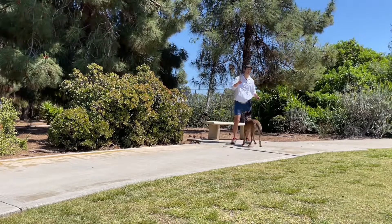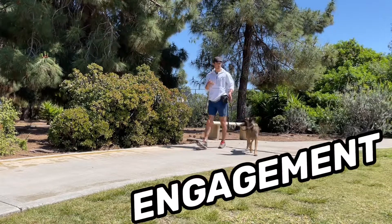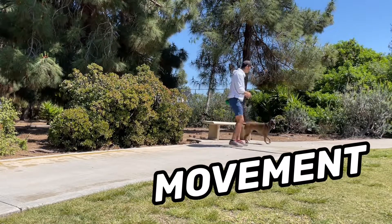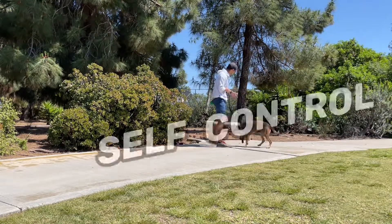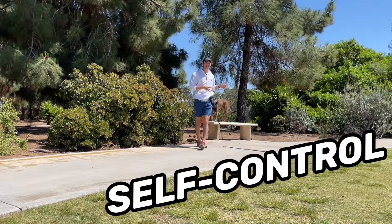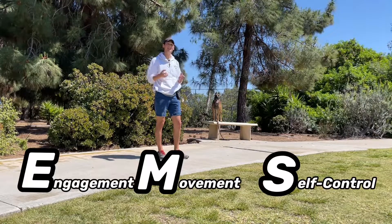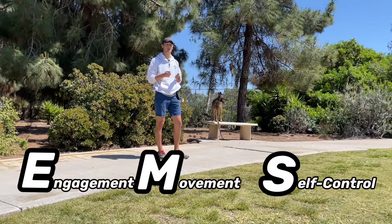So far what we've covered is part one of our obedience training: building an engagement with our dogs, teaching them how to move with us and understand the leash tension, as well as identifying a target and building some stationary self-control. We call this the EMS system, and this is the fundamental start to training.